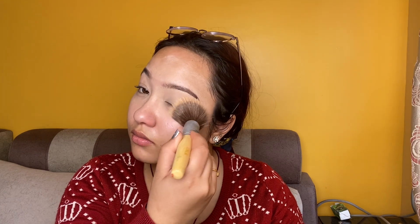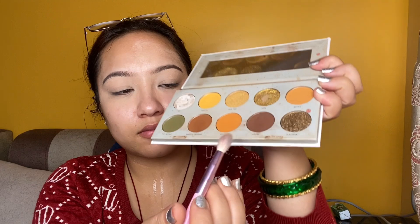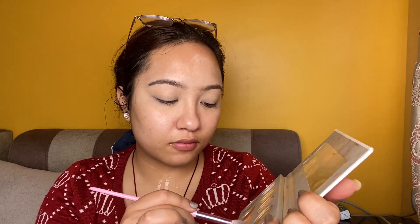I am using the concealer and I am using compact. This is a normal cosmetic makeup — I have loose powder, so I am using it. I am using the Jack Hill palette and I use a light shade.